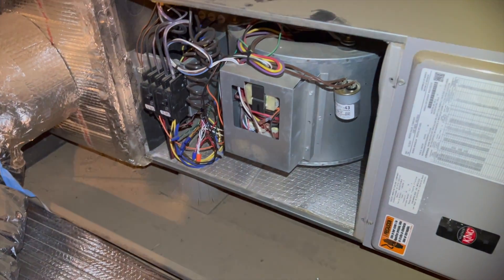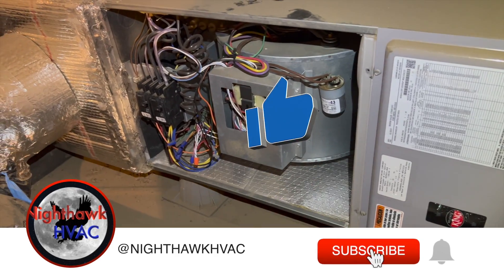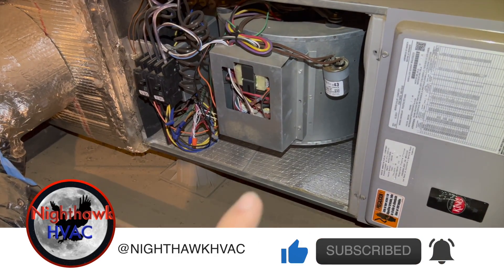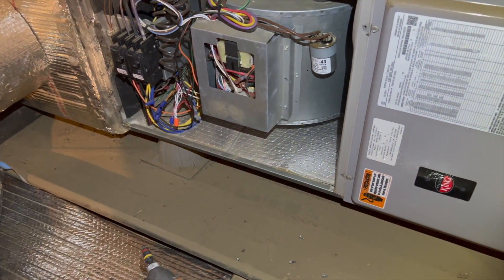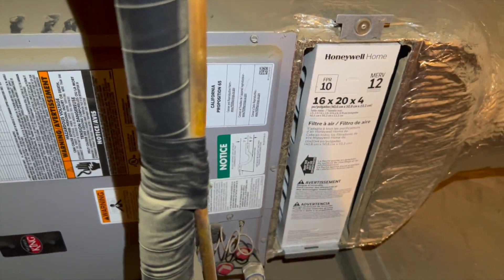We're back in the attic with a heat pump. Apparently they've been having to run it on emergency heat — the strips are working and the blower runs, but the outdoor heat pump unit is not coming on. We're going to go ahead and see what's going on. First things first, we always check our filter.